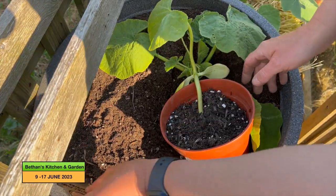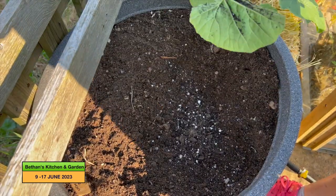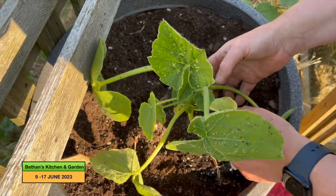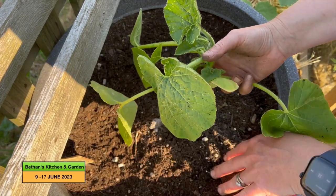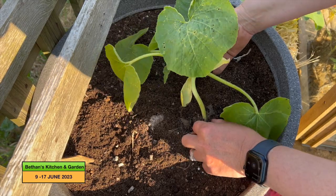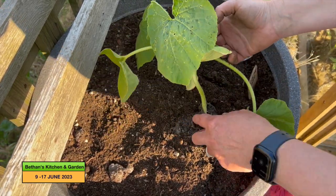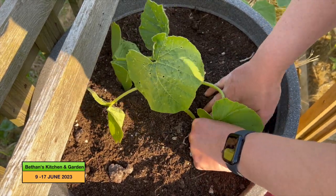Next I'm going to plant some more of my squashes. This one is the Uchiki Kuri squash, which I'm going to plant in this tub here. I've fertilized this with chicken manure pellets and blood fish and bone, and I'm going to cover it with straw. This one doesn't look very strong — I'm not sure if it's going to make it, to be honest. It doesn't seem to have a very strong root system, so not much I can do about that.